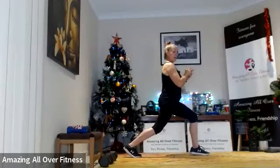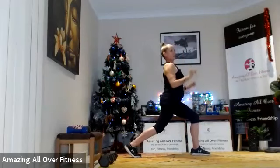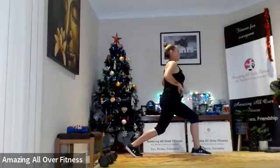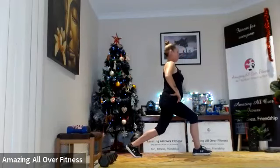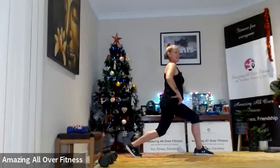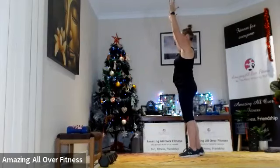Nice big gap between those legs — drop and pulse, go! Pulsing movement. Good work. Excellent! Next we're going to do another lunge movement. We're going to take our hands up, relax our shoulders.